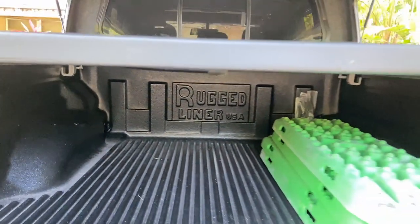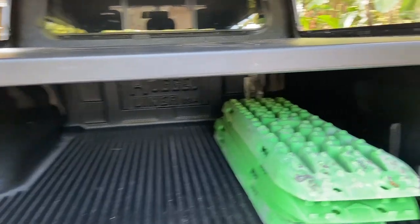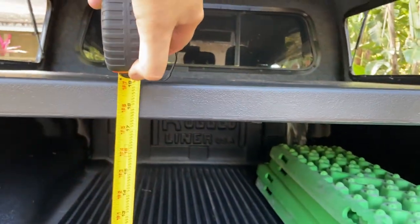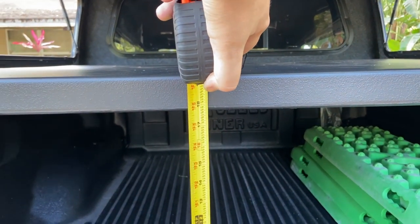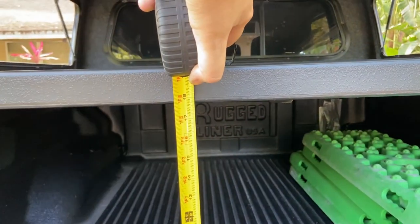The benefit is I have tons of space on the bottom, so you could store things. This is a little less than 18 inches because I've got some rows in there on the bottom — so about 18 inches tall.